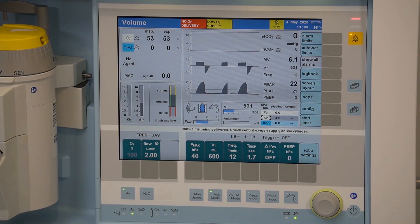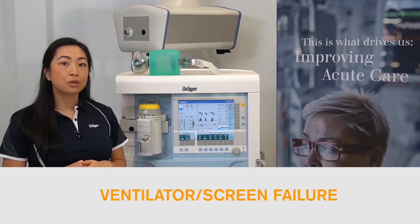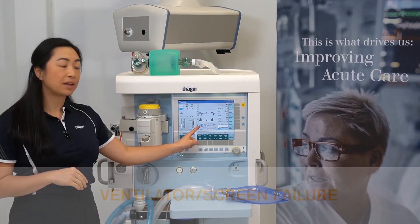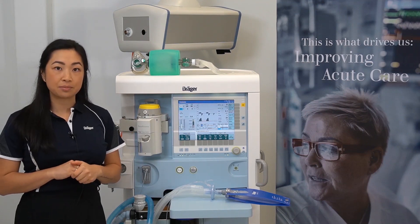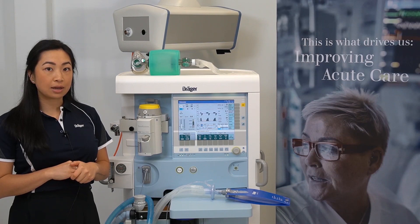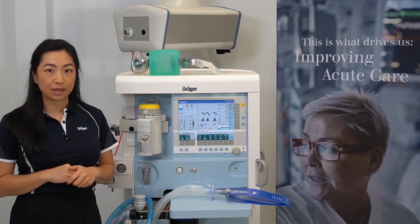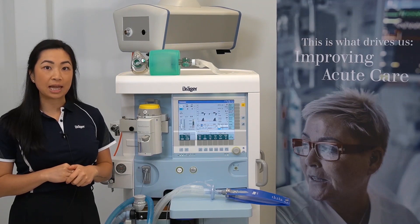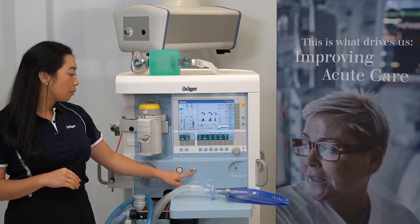In the event of a ventilator failure, you'll see a cross through the ventilator symbol on the screen, and you'll also get an associated message. In the event of a screen malfunction, you will not be able to control the ventilator safely.